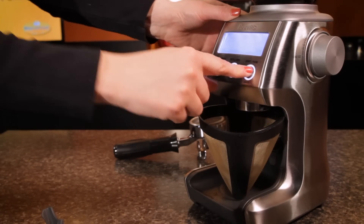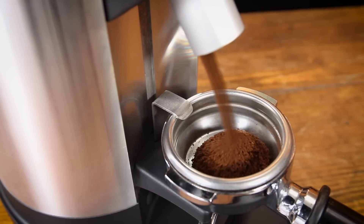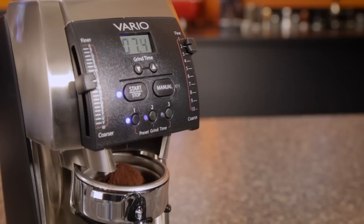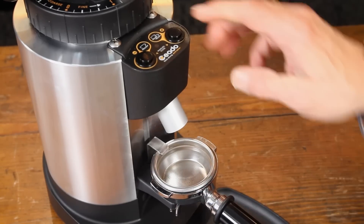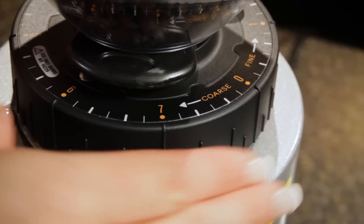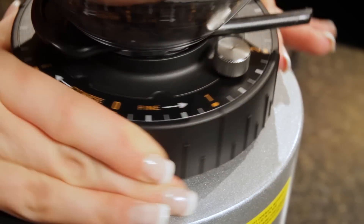When choosing a grinder, the first big question is: what's your brew method? Do you need a brew grinder, an espresso specialist, or a multi-purpose grinder? If you are not particular, a multi-purpose grinder can serve for all brew methods. But if you're even slightly serious about espresso, you'll really want an espresso specialist. On the other hand, most espresso specialist grinders can go coarse enough for brew grinding, but you'll get better results with a dedicated brew grinder. Espresso grinders usually produce more fine particles at medium grind sizes, which can cause bitter cups when used for other brew methods.